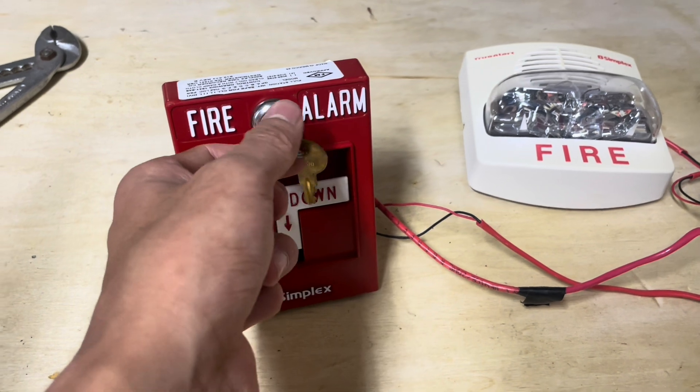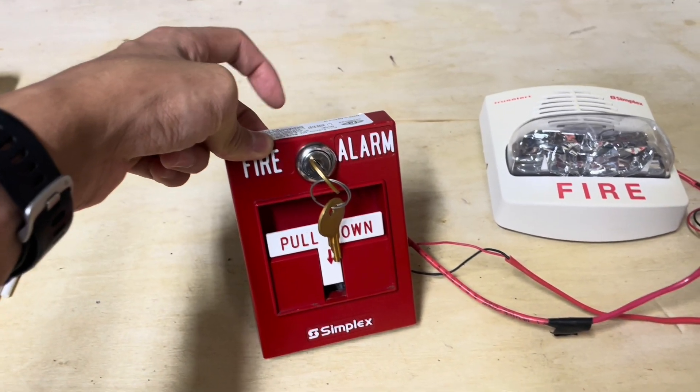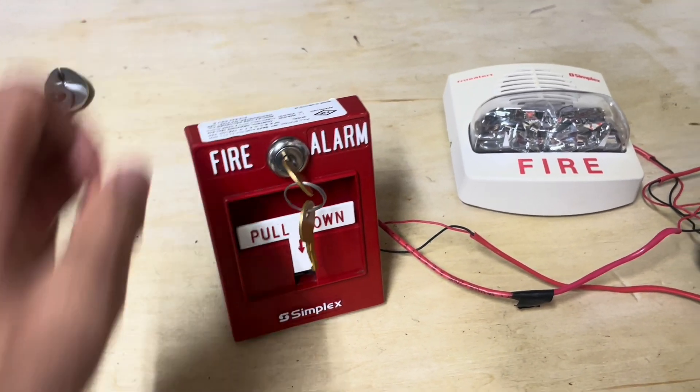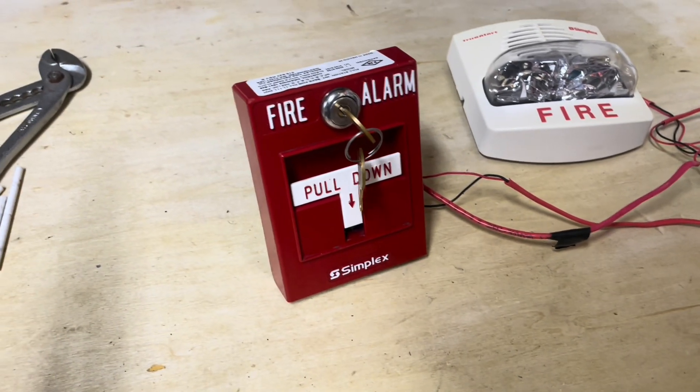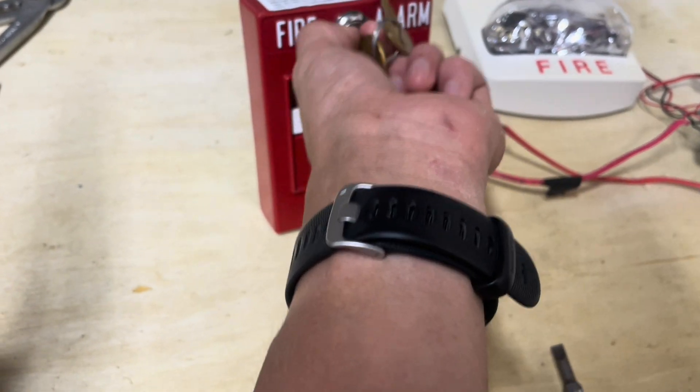Not sure if these have any similarity to explosion-proof pull stations — for all I know these could be in the same category. But I have seen a lot of the metal RSG and SIGCOM pull stations identified as explosion-proof, so that's interesting.